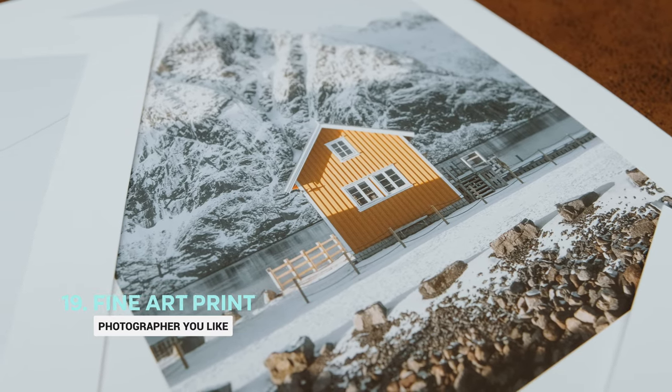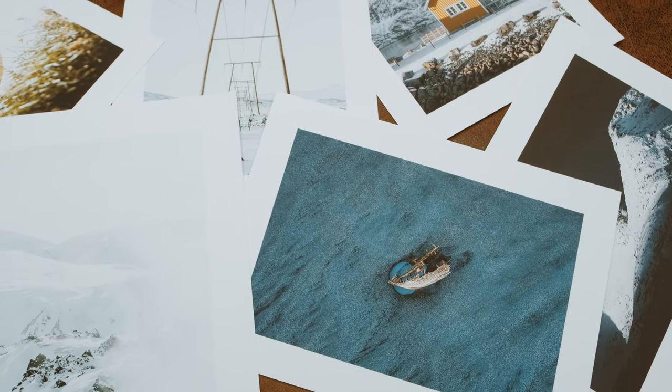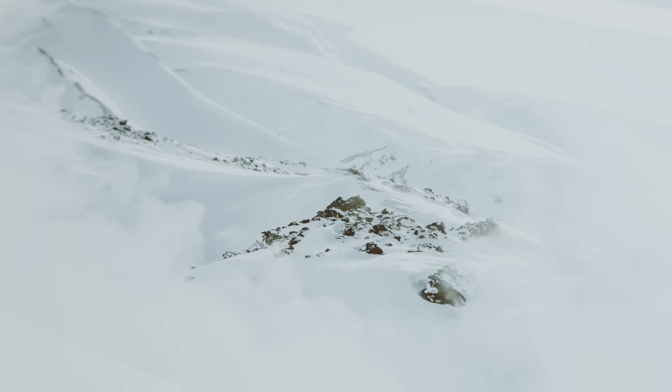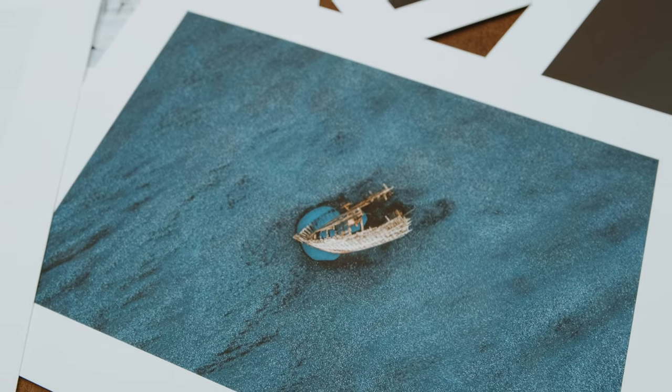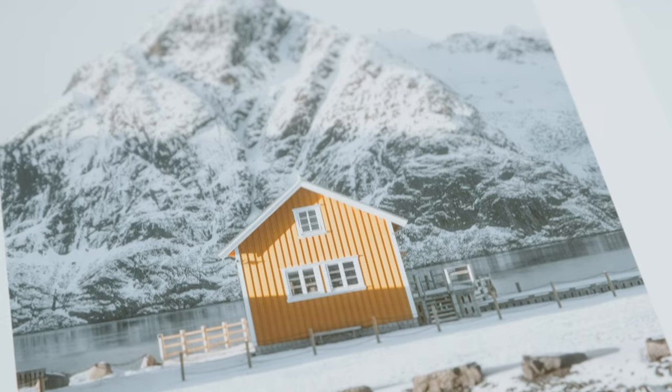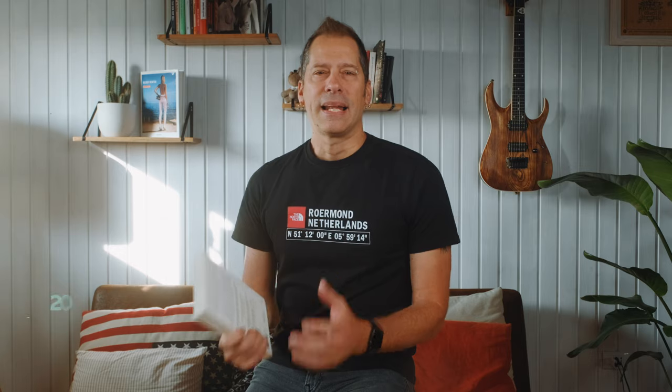A high-quality fine art print is one of the easiest and most affordable options to gift a friend — and in my opinion it's a much better choice than run-of-the-mill posters from home decor stores. It's a unique gift that will continue to please the eye long after being gifted, and it's also a fantastic way to support the work of the photographer you bought it from.